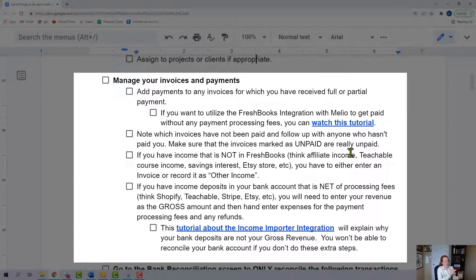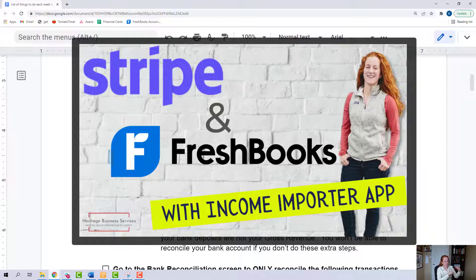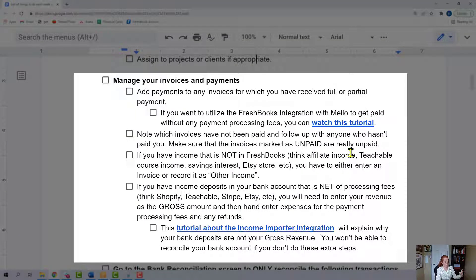If you have deposits in your bank account that are net of processing fees — think Shopify, Teachable, Stripe, Etsy — if you sell something for $10 but only see $9.72 in your bank account, that's because there's a processing fee. You're going to have to enter your revenue as the gross amount — so $10 in that case — and then hand-enter the expenses for the payment processing fees and any refunds. I created a very detailed tutorial about the income importer integration. It doesn't work with all scenarios, but I specifically talk about how to import Stripe transactions in that tutorial, and I think it's worth a watch. You've got to put your gross receipts in and your fees so you can properly reconcile your bank account — if you do not do that, you'll never be able to reconcile properly.